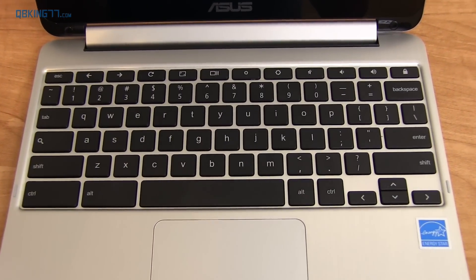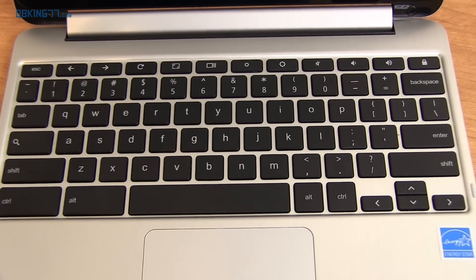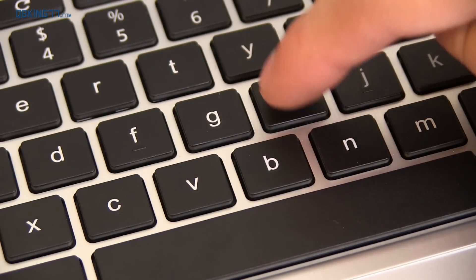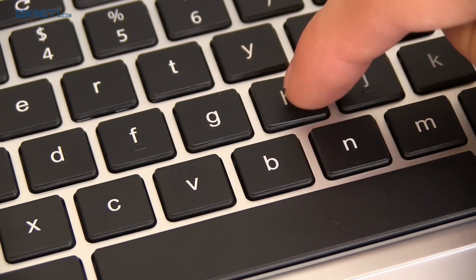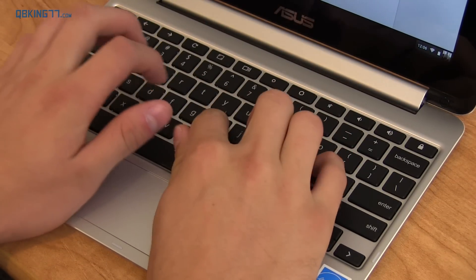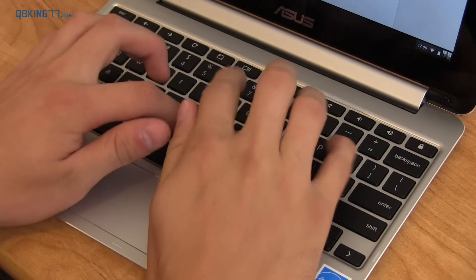Now with a 10.1 inch device the keyboard is very compact — it took me a little while to get used to — however the keys have a decent amount of give and spacing between them so you can kind of tell which key you're pressing. You have some useful buttons up at the top including brightness, browser controls, and volume.